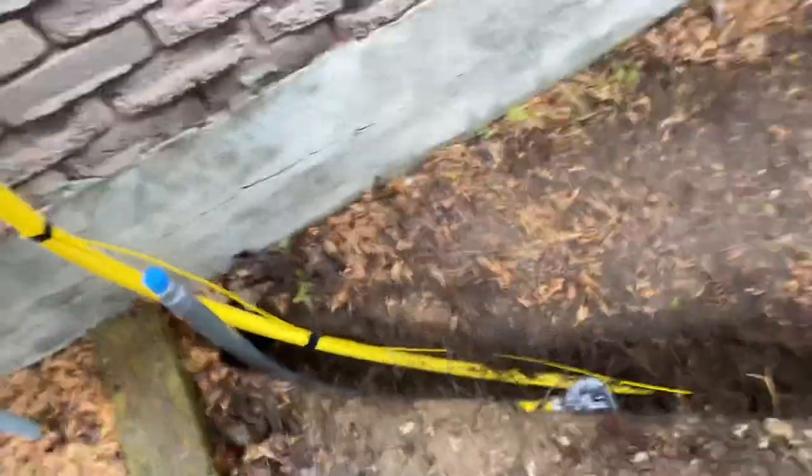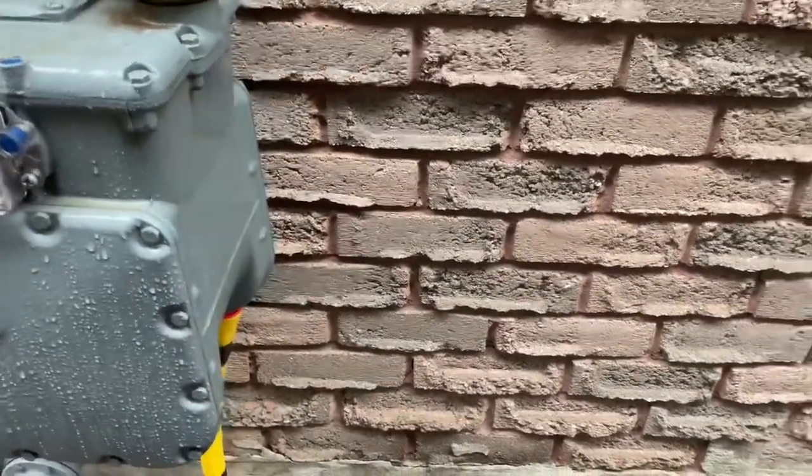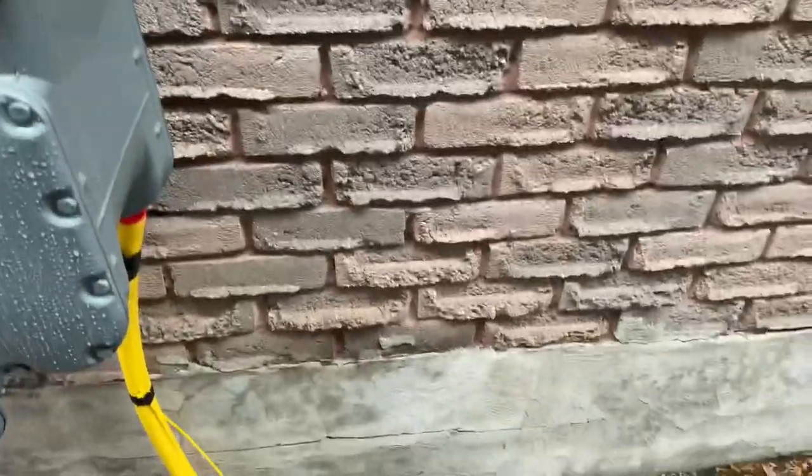Then I just have to get a gas fitter to come in — he's going to hook it up to my meter base, he'll tag it, and it'll be certified. So enough of that for today.